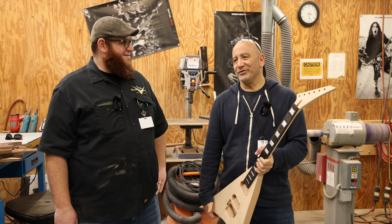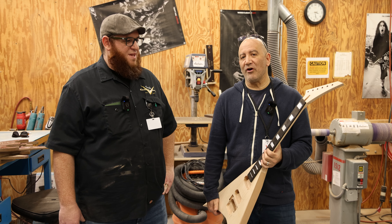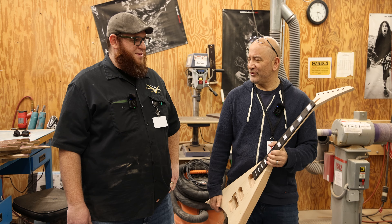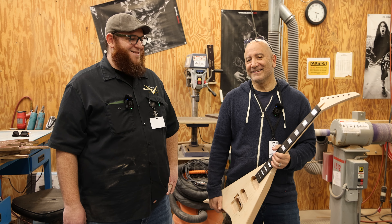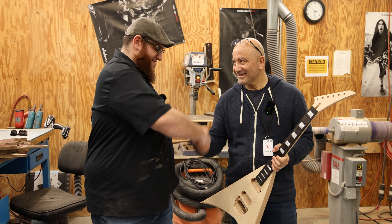It's our 30th anniversary, but yeah, it's pretty close to the whole run. We've been making Charvels even in the days when nobody was like, 'You want Charvels, not Jacksons?' Thanks, I appreciate it. You're quite welcome. Thank you.